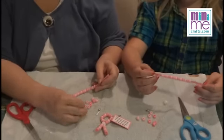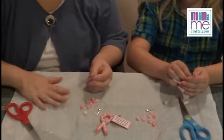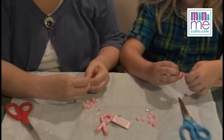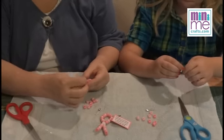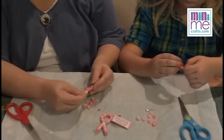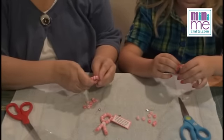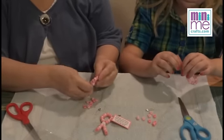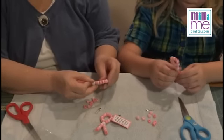Now we get to put the cool Daisy bead on. Take your two pipe cleaner ends, put them together, and then you can string that Daisy bead — it'll actually fit on both of them at the same time. Put it right through; you just have to kind of squeeze. You can even twist them a little bit if you want to. There we go — pull it all the way up and then we can make a little loop with the top beads.